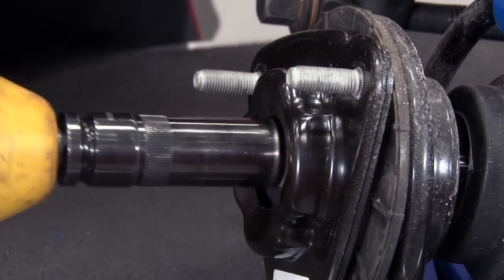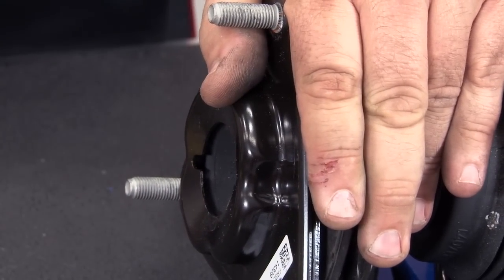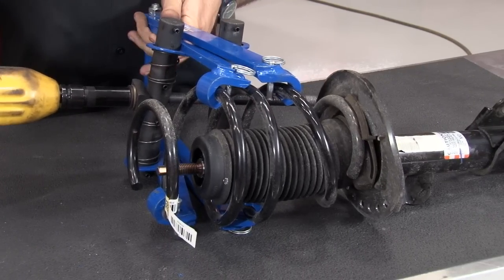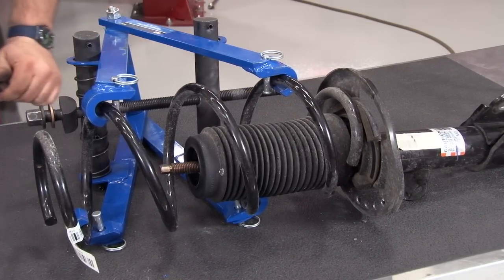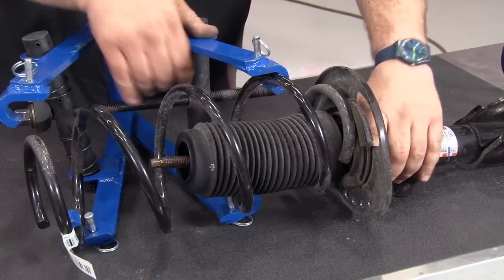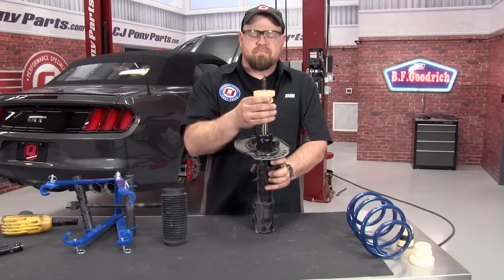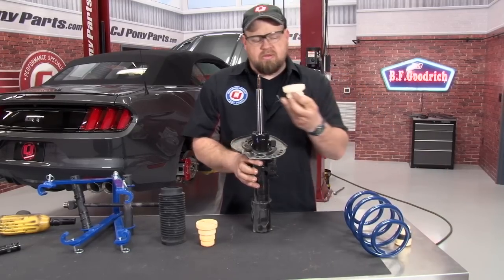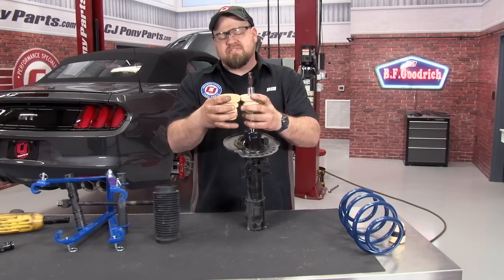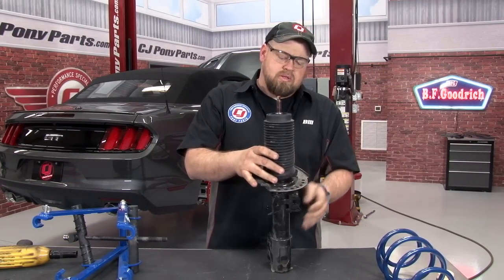Now, carefully remove the strut nut. Then carefully remove the spring compressor. At this point, pull the dust boot off — that'll reveal our factory bump stop. Simply slide that off and put the new one in place. You'll see a huge height difference between the stock one and the aftermarket one. Even squeezing them, you can feel it's a lot softer than the original as well. Now put the boot back on and install the spring.